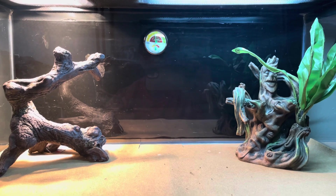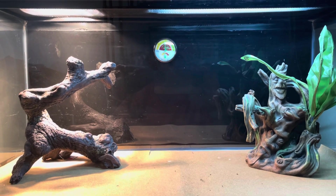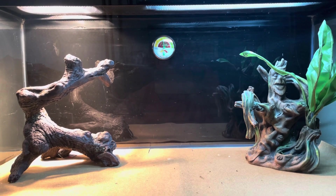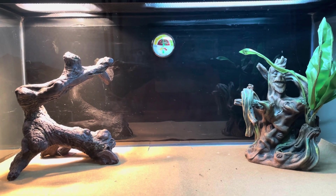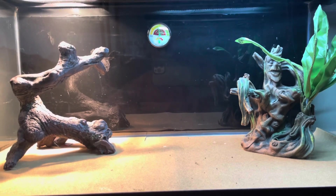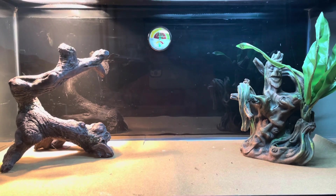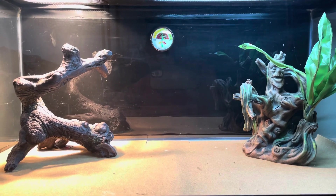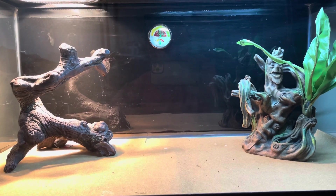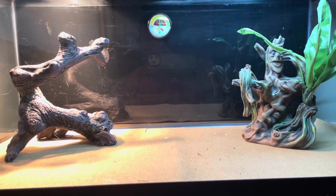I've got a 100-watt bulb and right now my tank is nice and warm — as I was wiping it down you could feel the heat inside. So how is a house bulb going to work? Your bearded dragon is going to get sick. Your bearded dragon is going to die.